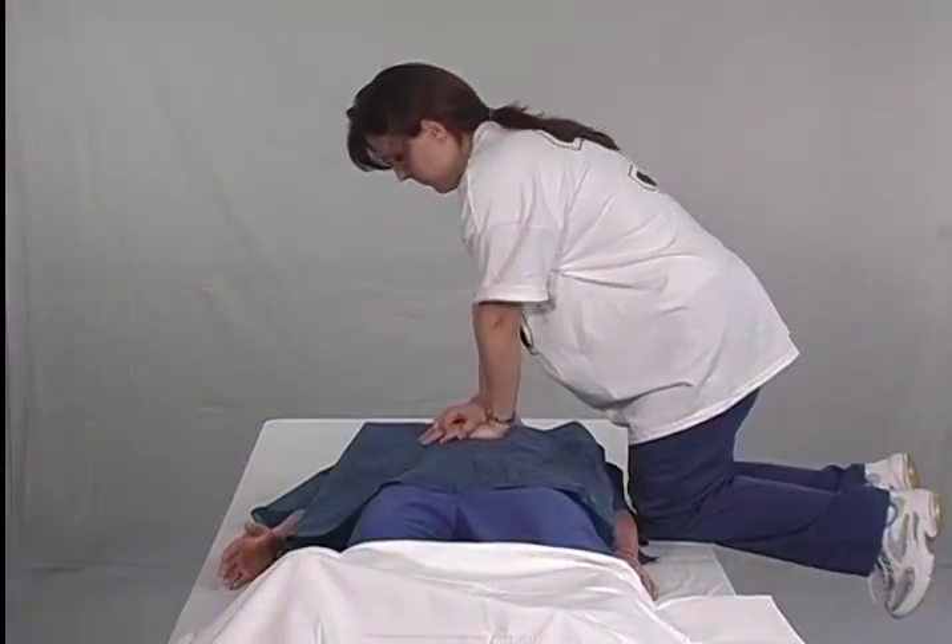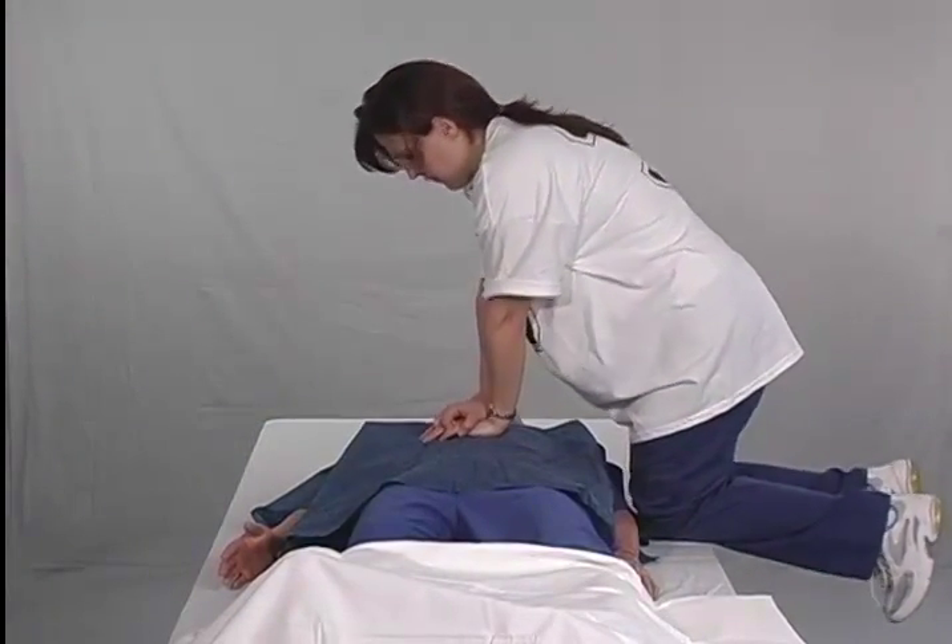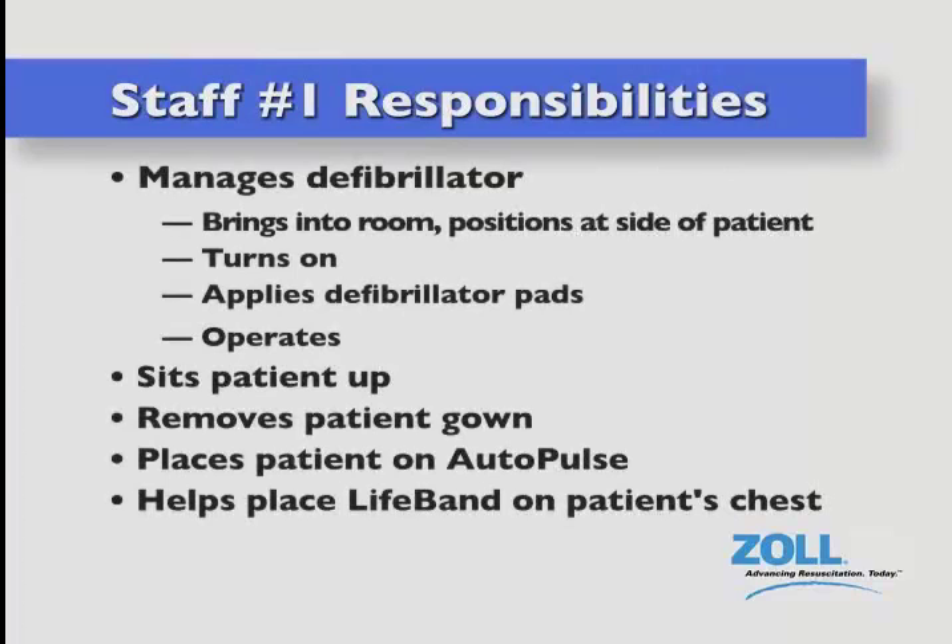In order to minimize no-flow time, manual chest compressions should always be done in the absence of the autopulse and or while the device is being prepared for operation. In the pit crew scenario, staff member number one manages the defibrillator. He or she brings it into the room and places it at the side of the patient, turns it on, applies the defibrillation pads, and operates the defibrillator. He or she also sits the patient up, helps remove the gown, places the patient on the board, and helps place the lifeband on the patient's chest.